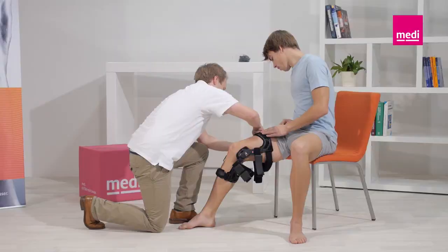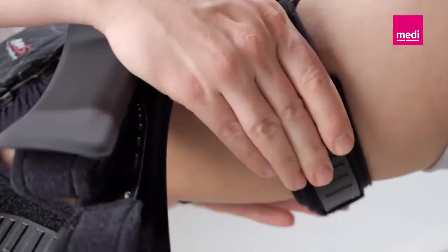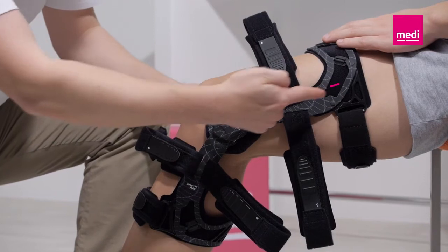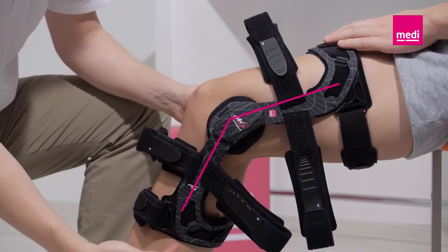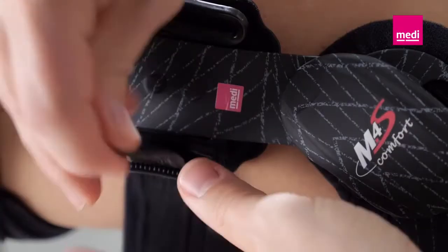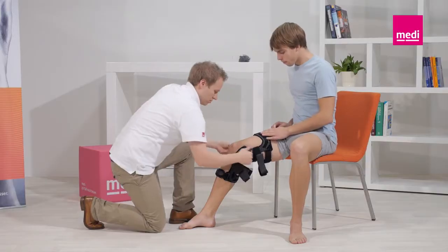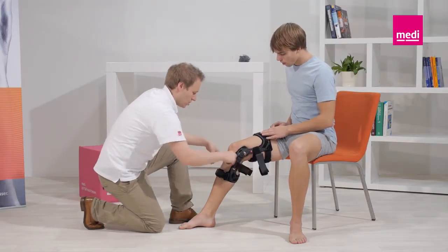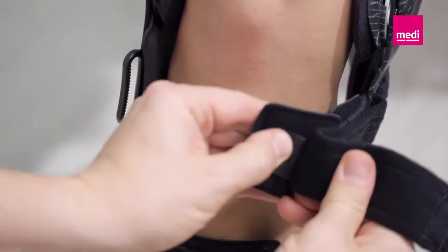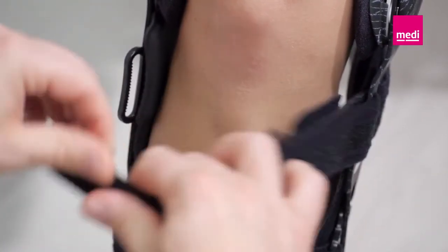Start with straps 1 and 2. The knee should stay bent. Now push both orthosis hinges backwards towards the back of the leg. Make sure that the hinges are positioned behind the lateral medial midline of the leg. Now fasten straps 3, 4, 5 and 6. Please note that the pads on strap number 4 are split. These can be positioned around the scar if needed in order to avoid unnecessary pressure on a possible surgical scar.